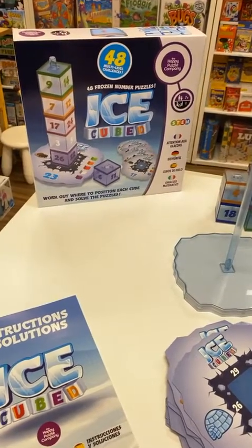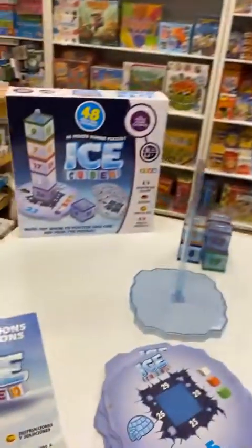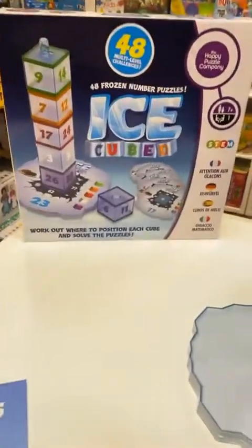Hi everyone, it's Vanessa here from the Coffee Apple. I have Sarah here with me. We are playing Ice Cubed.